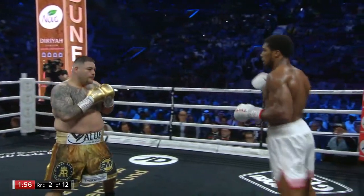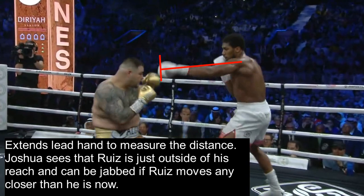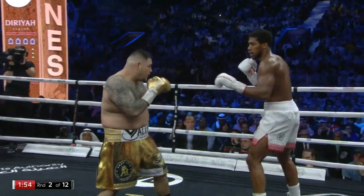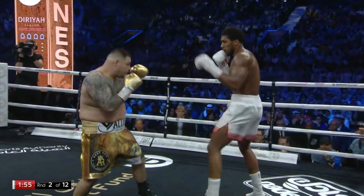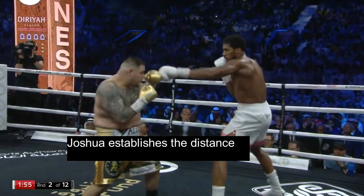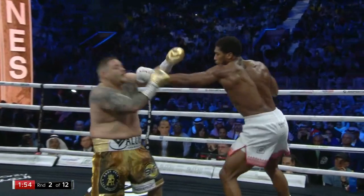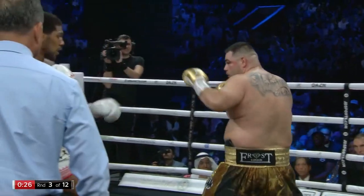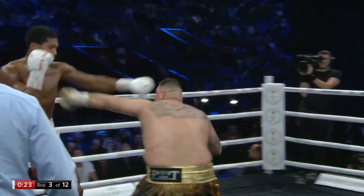We see the same thing again: Joshua steps over, checks the distance, and extends his lead hand to measure. He sees that Ruiz is just outside of his reach and can be jabbed if Ruiz moves any closer. As soon as Ruiz steps in, Joshua shoots the jab. Once again Joshua establishes the distance, Ruiz steps into it, and Joshua pops him with the jab — here's yet another example of Joshua using his lead hand to measure the distance and timing Ruiz as he steps in.